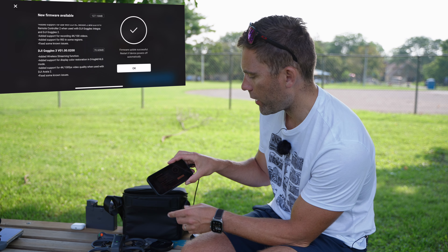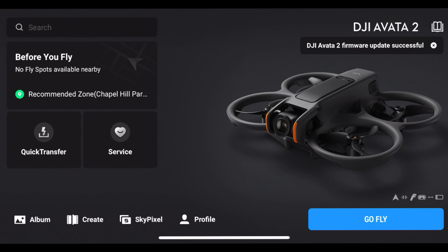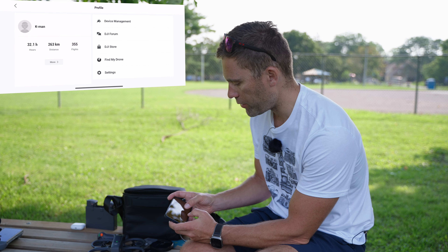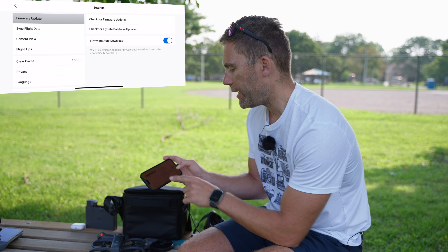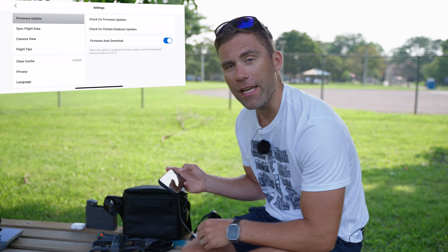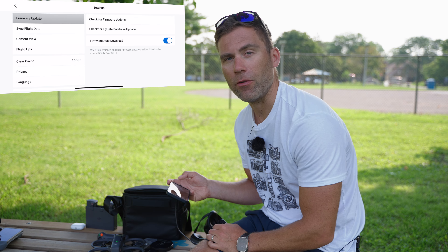Now we have firmware update successful. Restart if the device powers off automatically. When this is done we just click OK and the drone is now updated. The drone is even turned on. If we go into Profile, then Settings, and check for firmware updates — yes, your firmware is up to date. Here's one feature I'm going to enable: firmware auto-download. When this option is enabled, firmware updates will be downloaded automatically over Wi-Fi, so whenever you're on Wi-Fi the app will download the firmware and then you can update when you are outside a Wi-Fi network.